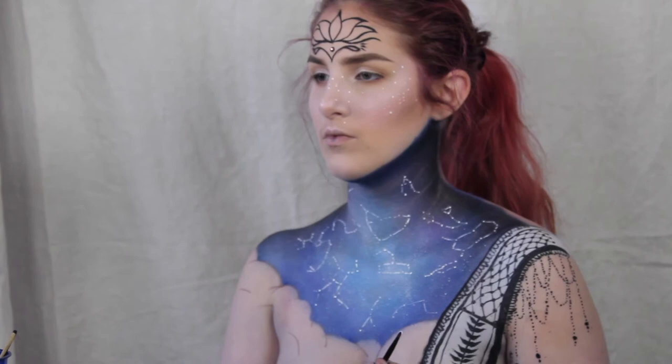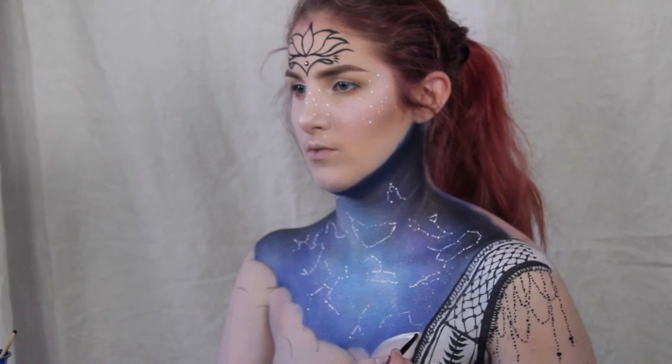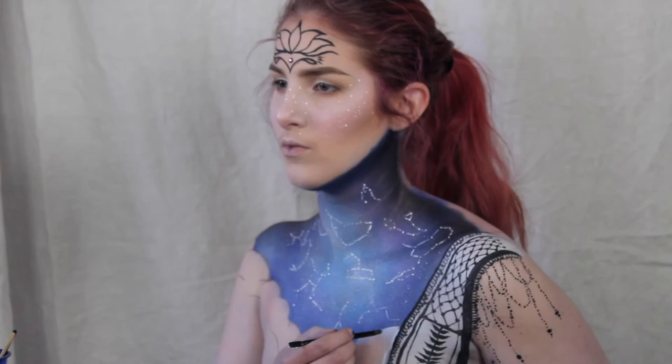Now I'm going to take just a regular shimmery eyeshadow and create a really soft cut crease. My camera died, so while it was dead I did a kind of henna design that looks like a sash. Then I'm going to go in with the white cream-based body paint and create a base for the clouds.